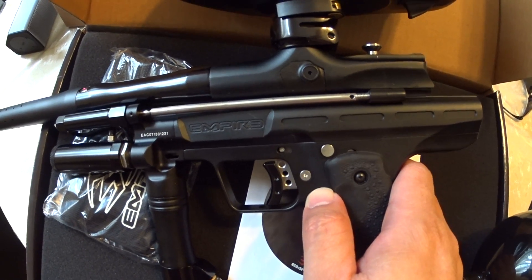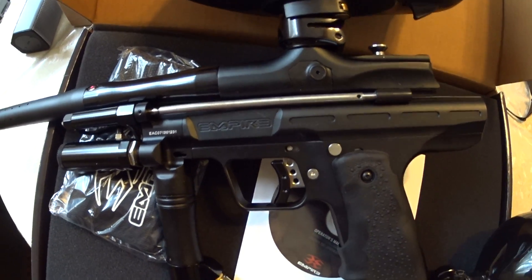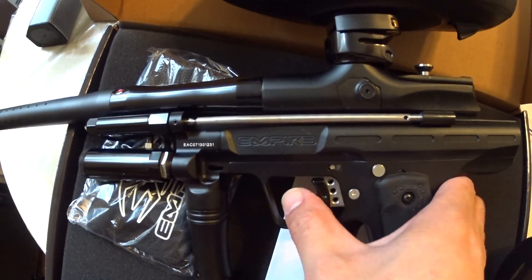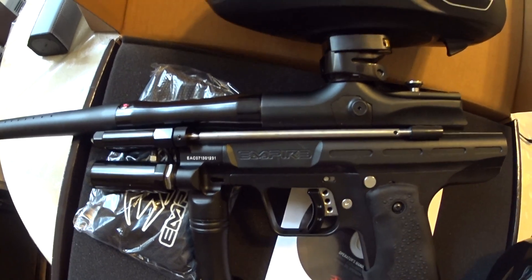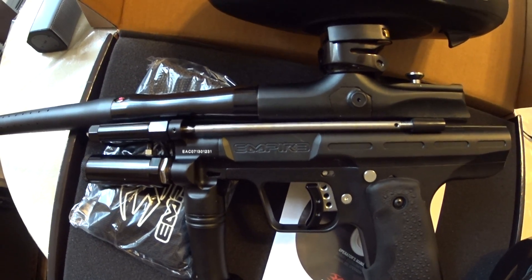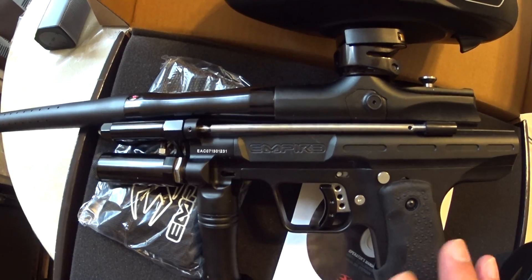It's not like a mouse click on the electronic paintball markers such as Geos and whatnot, but yeah, it's a nice snappy pull. When I'm playing, I find I can probably shoot about eight balls per second — maybe a little faster, but I feel like it's still about eight balls per second.